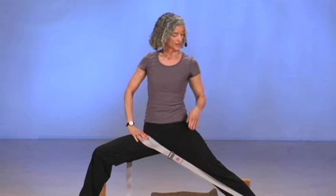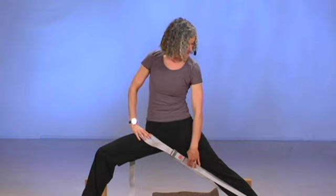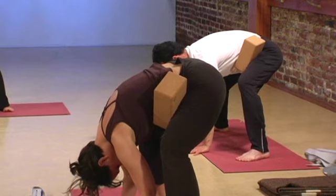Hi, I'm Leslie Howard. I'd like to invite you to join me for this class I created. It's called Yoga for Cranky Hips. In this alignment-based class, we'll be using a variety of props to bring space into the hip socket.